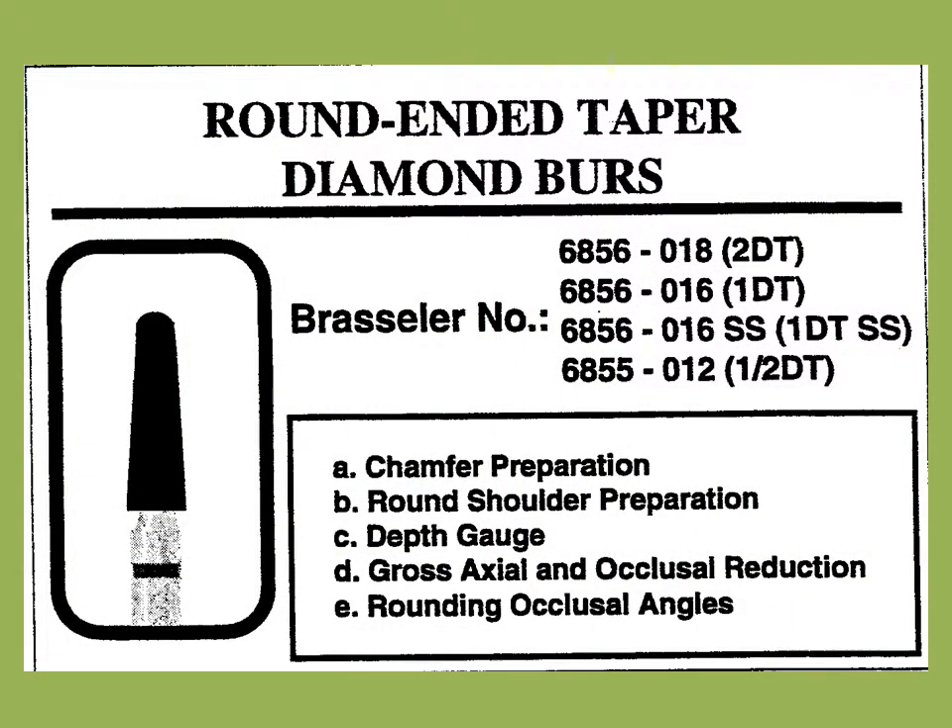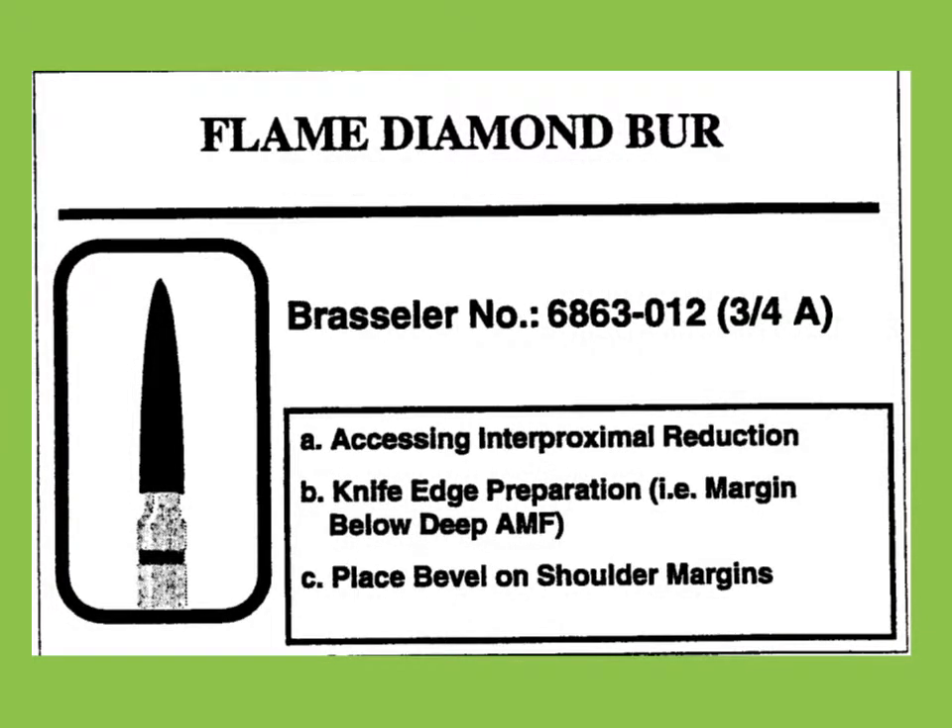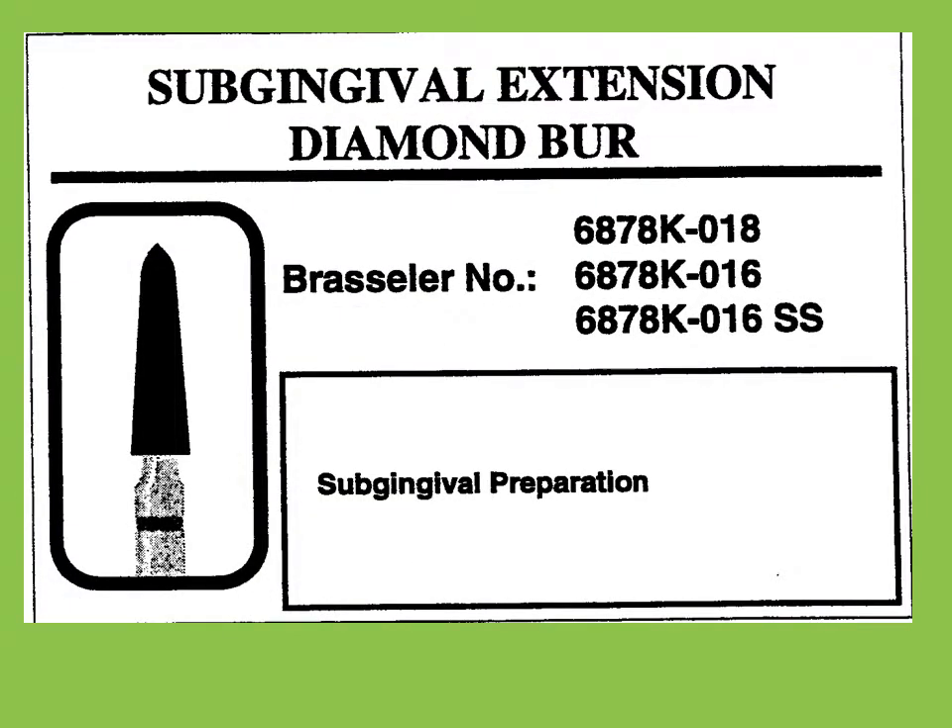The preparation has a chamfer margin prepared with the round-ended tapered diamond burr such as the Brasseler 6856 type burr. Correct application of this burr will result in a chamfer width of approximately 1.5 mm with axial wall taper of 3 to 5 degrees of each axial wall. Gross reduction is also performed with this type burr. The flame-shaped burr is used to provide access to the proximal surfaces of the tooth. After appropriate access is accomplished, the 6856 is used to refine the proximal chamfer margin. The K-type burr is used to remove lips from the finish line. Lipping of the finish line is produced when more than one half the burr width engages the axial wall in the chamfer area.